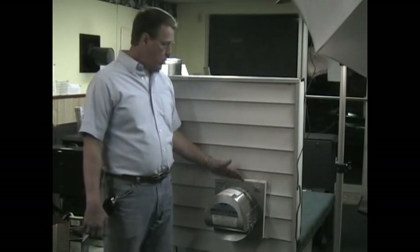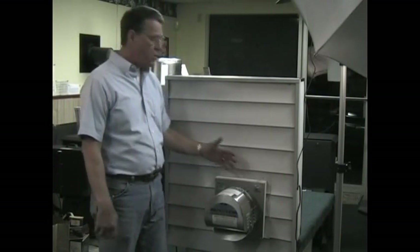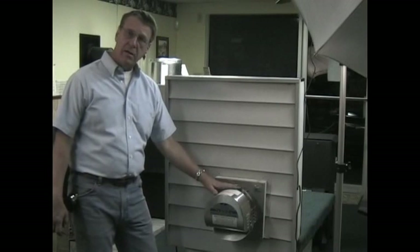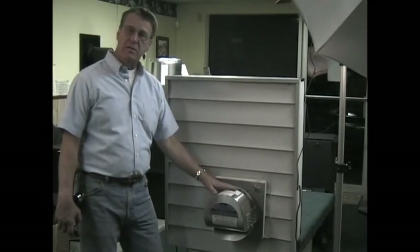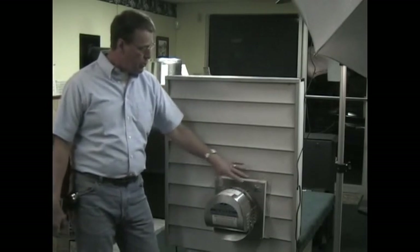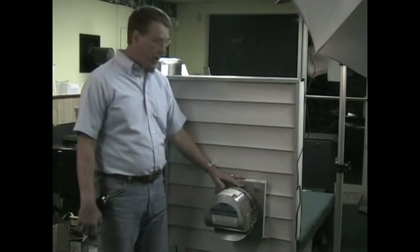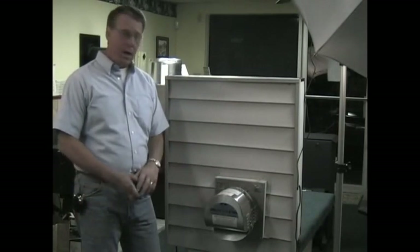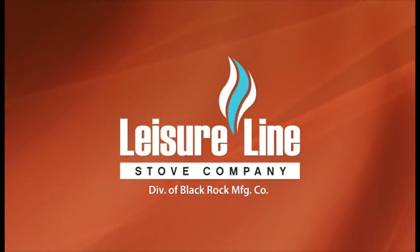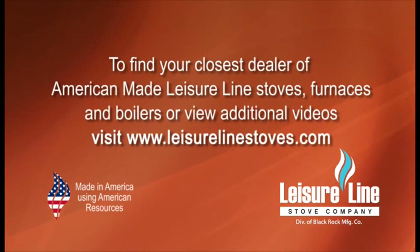You can use ripped two-by-fours, furring strips, or whatever you want. If you don't want to use anything, screw right into your siding. But we do recommend that at the end of every heating season — in March, April, whenever you're done burning — you take the four screws out, remove it, put a plate on there so no animals can crawl in, clean it up real well, and put it somewhere it's going to stay dry. To find your closest dealer of American-made Leisure Line stoves, furnaces, and boilers, or to view additional videos, visit www.leisurelinestoves.com.